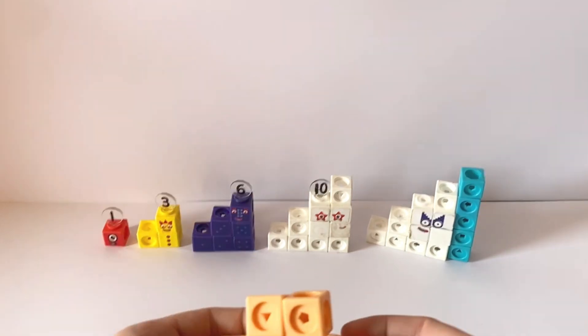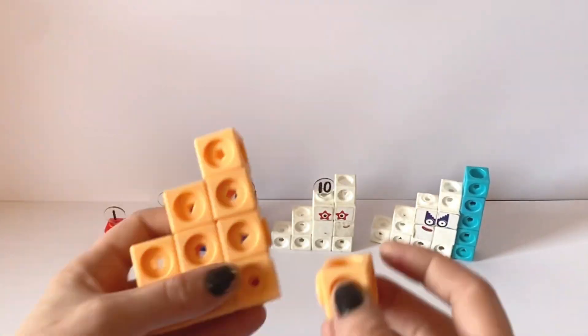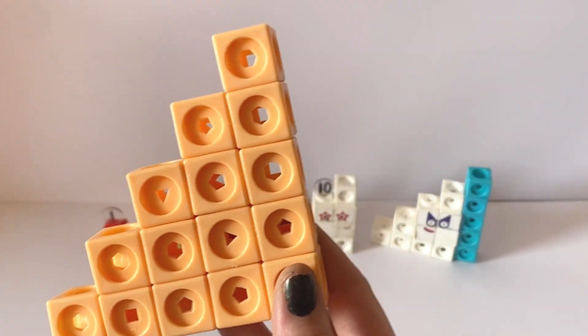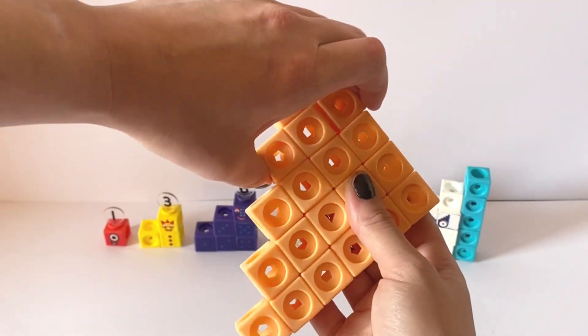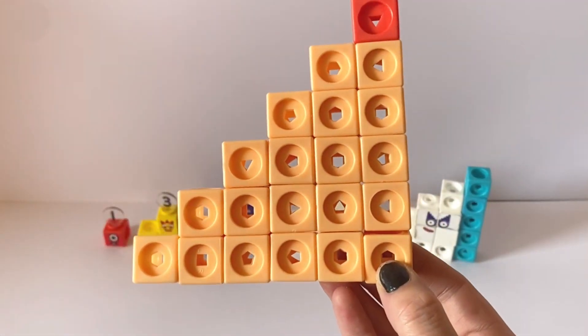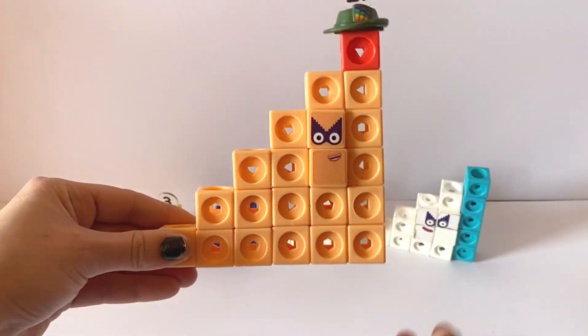21 has ten peach blocks and one red block. NumberBlock21 is made up of one, two, three, four, five and six. NumberBlock21 also has indigo step shape eyes as she is made up of numbers one to six. NumberBlock21 also has three rainbow feathers in the hat. That's because 21 is made up of seven locks of three.